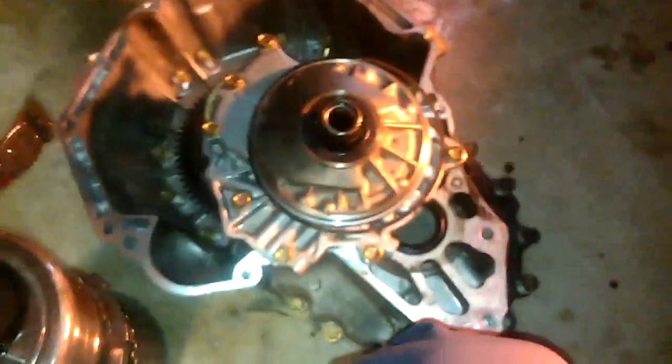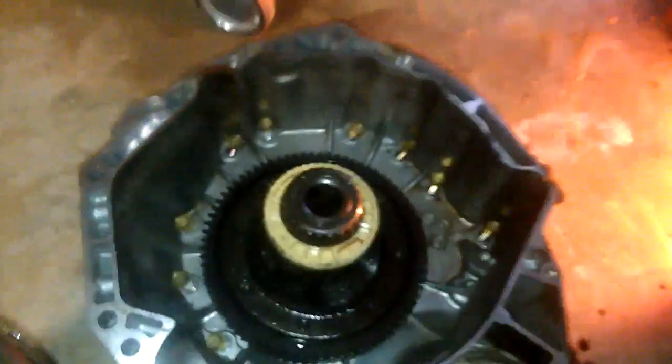Here's a band of the transmission, which goes around here. And then this part installs on top of this. And then this part right here, it installs over here.